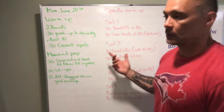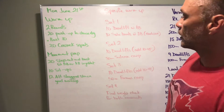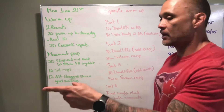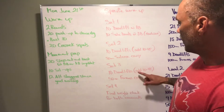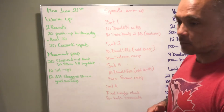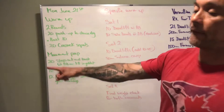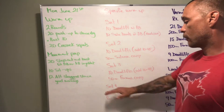Set two: add some plates — anywhere from 10 to 45 pounds — do 10 deadlifts, then a 50-meter suitcase carry (one dumbbell or kettlebell by your side), 25 meters out and 25 meters back. Set three: add another 10 to 45 pounds before the deadlifts, do 10 deadlifts, then a farmers carry — two dumbbells or two kettlebells — for 50 meters total, 25 out and 25 back.